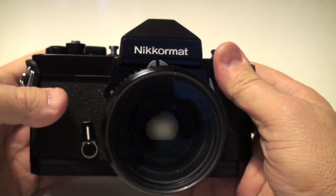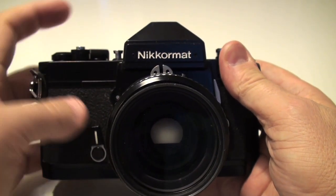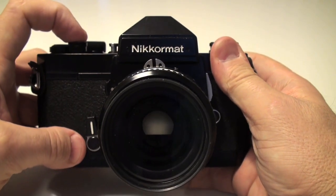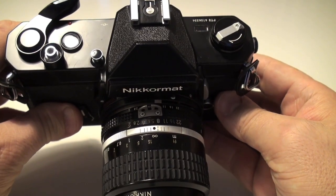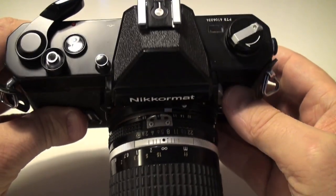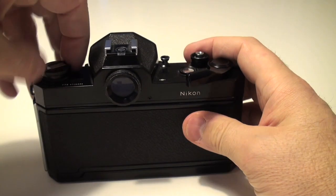This was the last Nikomat camera which has an AI connection to the lens. This one came on the market in 1977 and this one is one of my favorites.